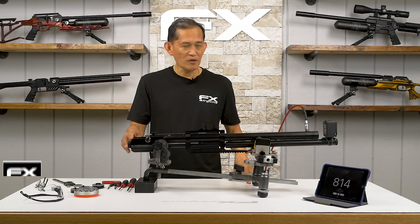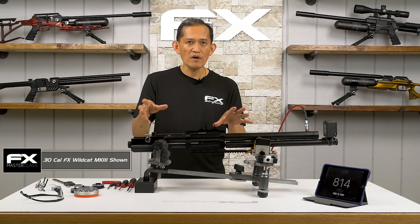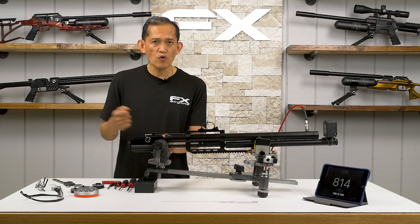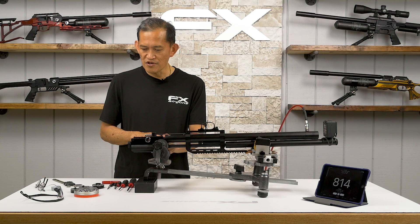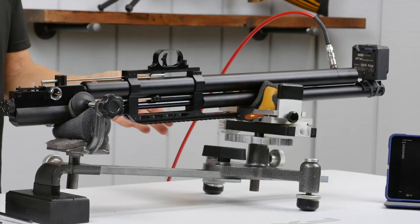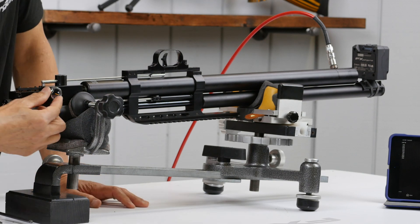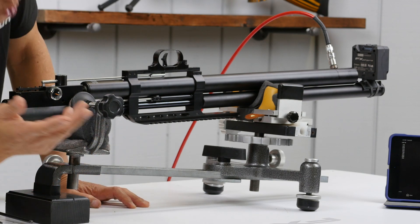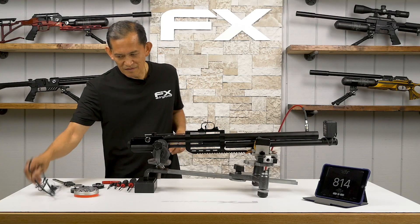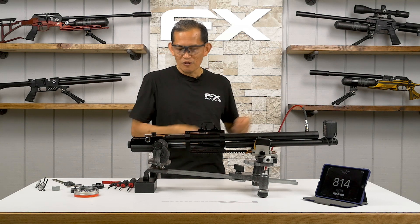First, let's get a reference point — what speed we have out of the box before we power tune it. We've got a 44-grain GSBS pellet on here. The power wheel is on seven and reg pressure is 125 bar.